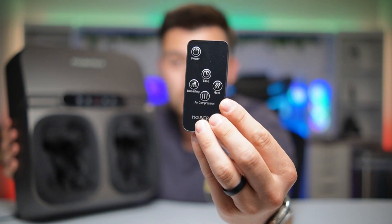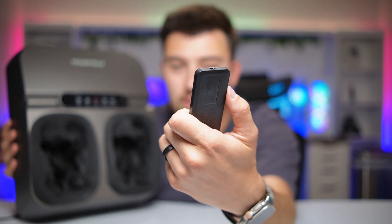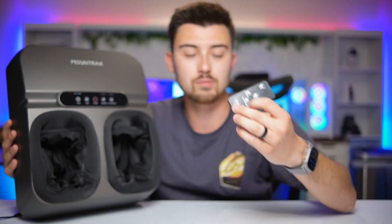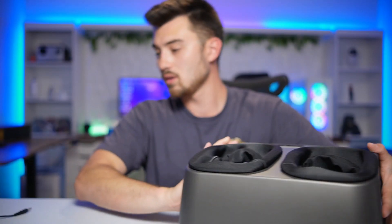After the session you pull your feet out and you feel great. It also comes with a remote so you don't have to touch the unit itself — everything is on this remote. You've got power, kneading, timer, heat, and air compression all on here. The battery is already inside; just pull the little tab out to turn it on and you're good to go.